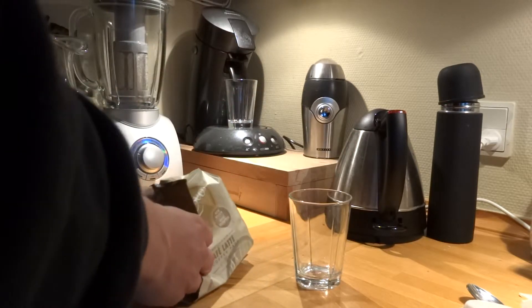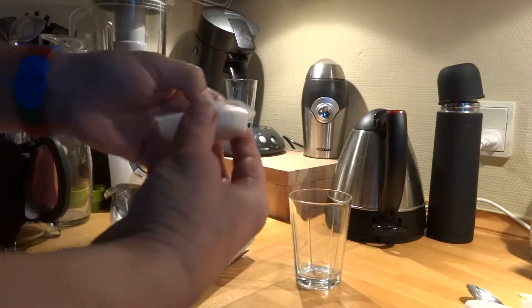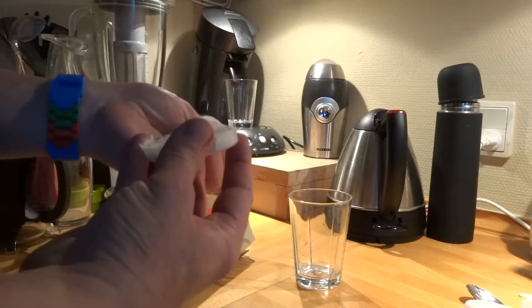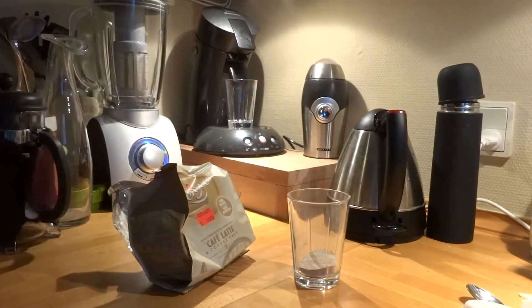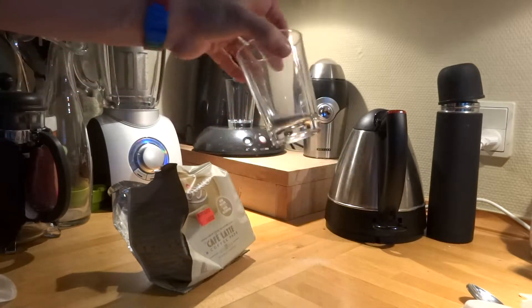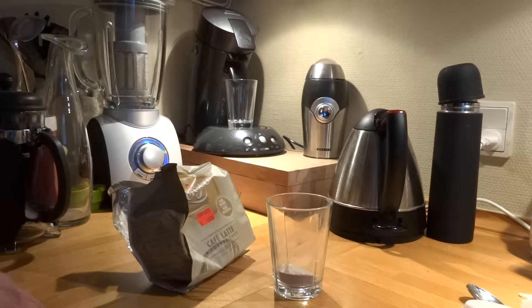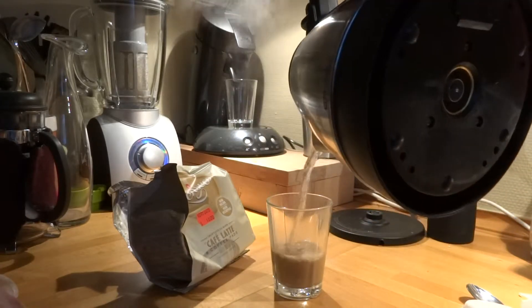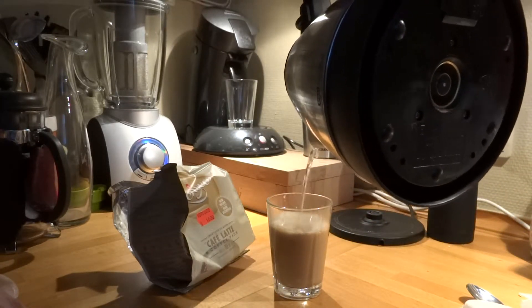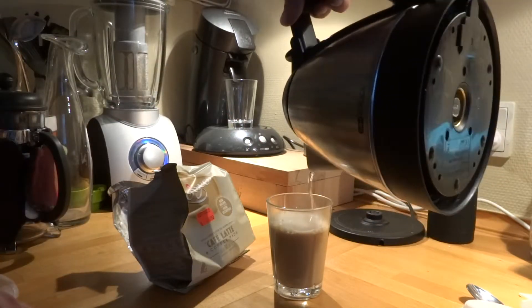Because the Senseo machine is not ready, I'll just empty one of these things into a cup. The Senseo machine is not ready yet. My kettle is. I'll just make myself a nice cup of latte. Now the Senseo machine is ready. There you go.